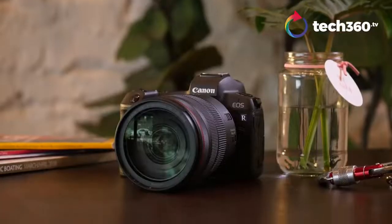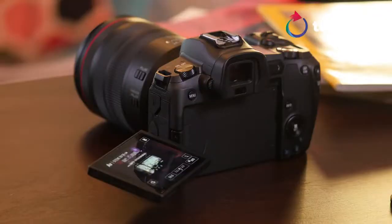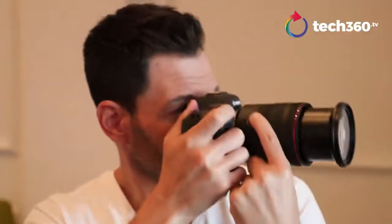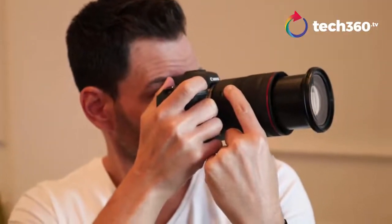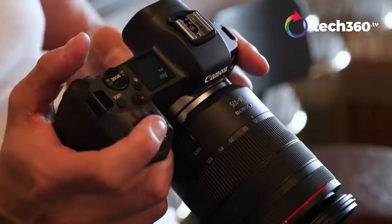Overall good concept, good design, good functionality. Let's talk about the internals. You've got a 30.3-megapixel CMOS full-frame sensor, dual pixel autofocus, and 5,655 user-selected autofocus points. I didn't test all 5,655, but just by moving through touch focus and adjusting focus points, it covers pretty much the whole entire frame. I'll take Canon's word for it.